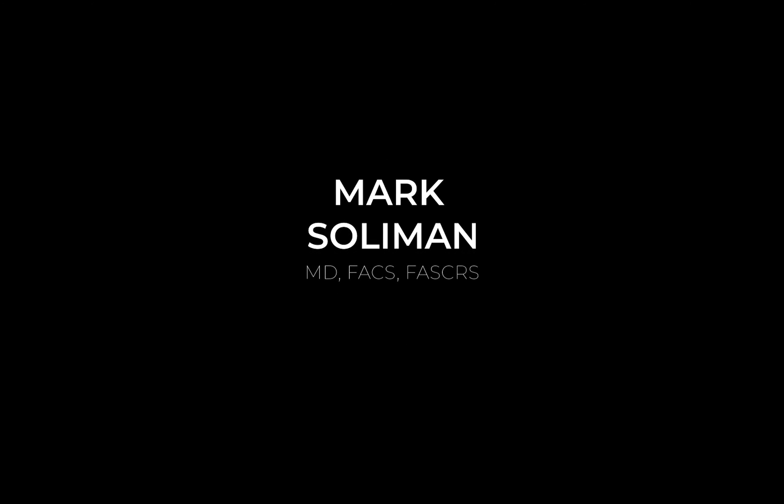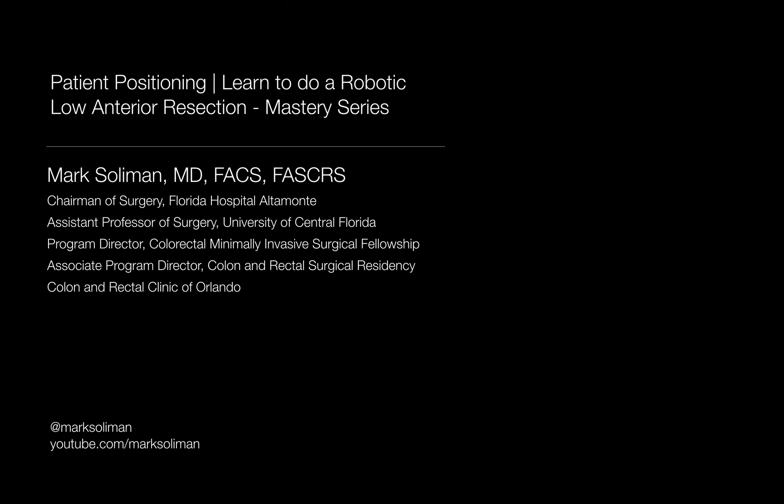In this video, I'm covering the nuances of patient positioning and room setup for a robotic low anterior resection with total mesorectal excision, for both the Xi and Si robotic systems.